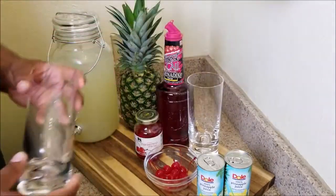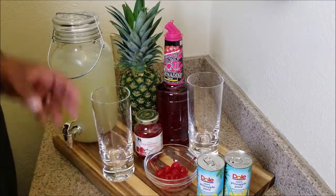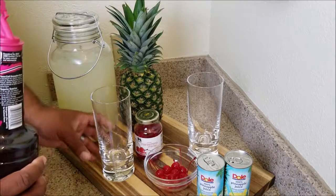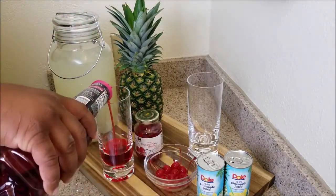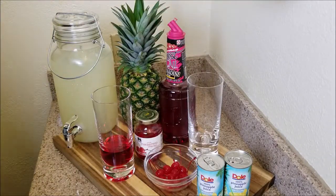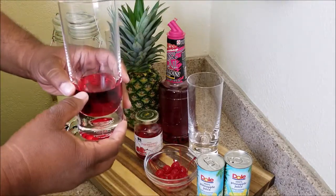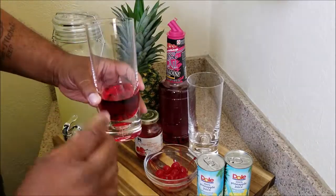These are easy to make and the presentation is going to be nice. First thing we're going to do is fill the glass with a little grenadine — it's up to you how much you want to put in there. For me, I like a lot of grenadine so I filled it up a little higher.